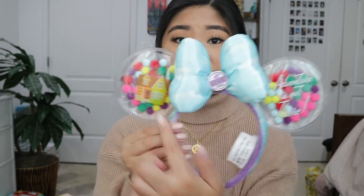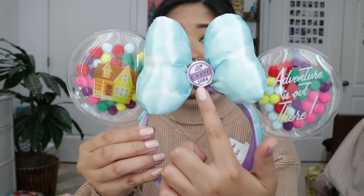My parents also got me these Disney UP ears — it's so freaking cute. It says 'adventure is out there' and it mimics the balloons from the house in the movie. In the middle it says 'grape soda,' like a little soda cap bottle, which is really cool. I finally got my own pair after having been to Disney World a couple of times now.